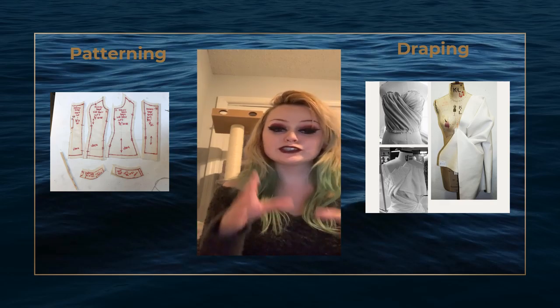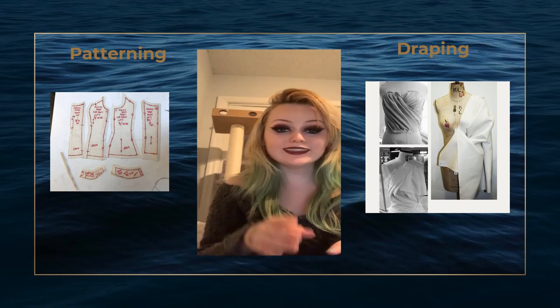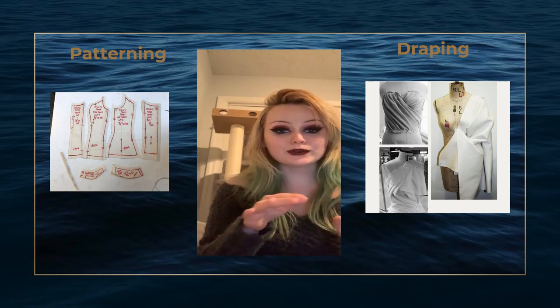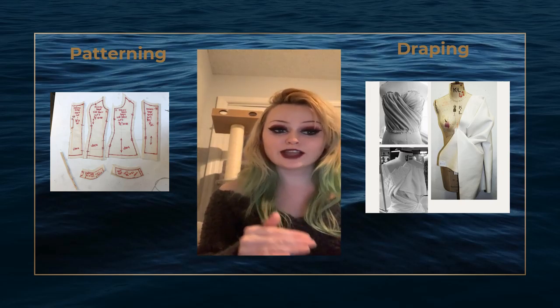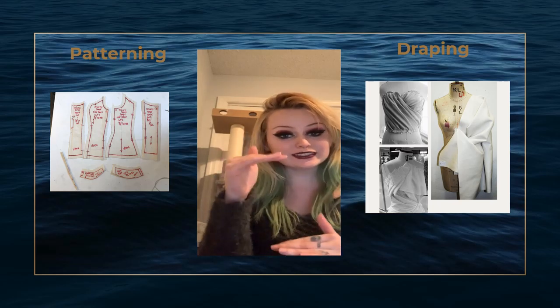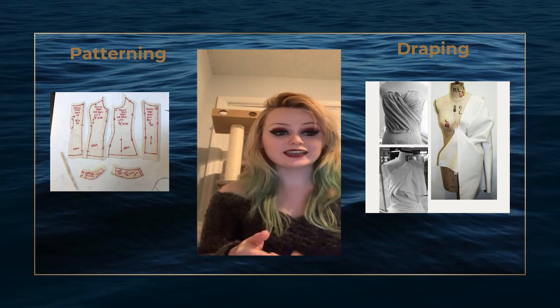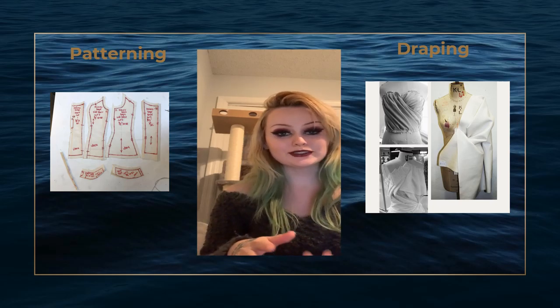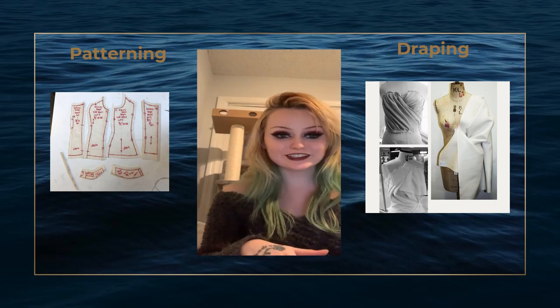With draping, it involves using a dress form, which looks like a mannequin, to actually pin fabric on and then manipulate that fabric in order to draft a pattern piece while it's on the dress form. This can be done on a variety of different scales, including half scale, full scale, and so on. Both are integral to the design process of a costume and pose their unique challenges and require a unique skill set in order to be done correctly and efficiently.